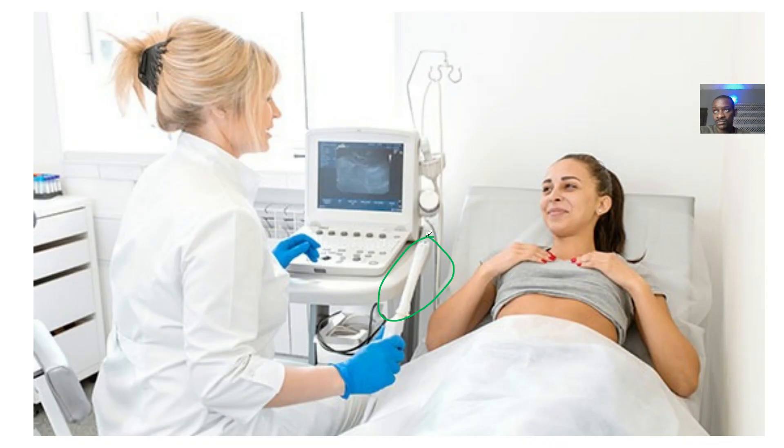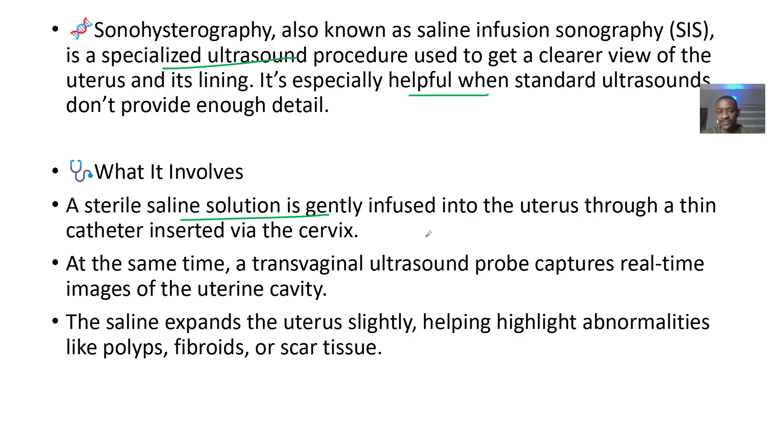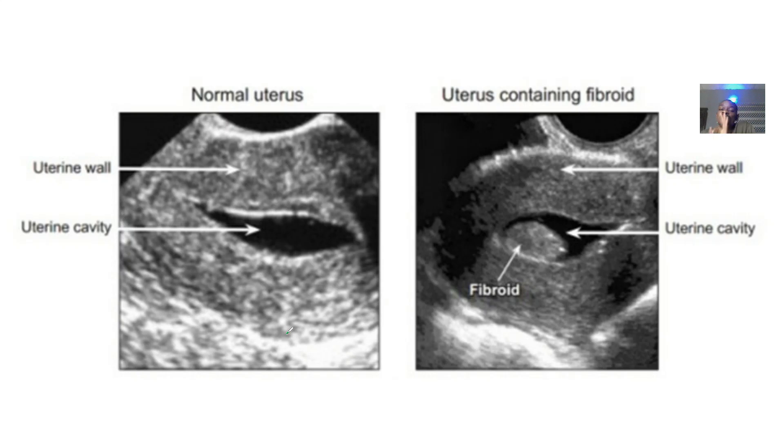A lubricant is applied and the probe is inserted into the vagina. The saline expands the uterus slightly, helping to highlight every detailed anomaly. It's still a normal ultrasound of the uterus, but the saline is what makes everything larger so every area can be examined.